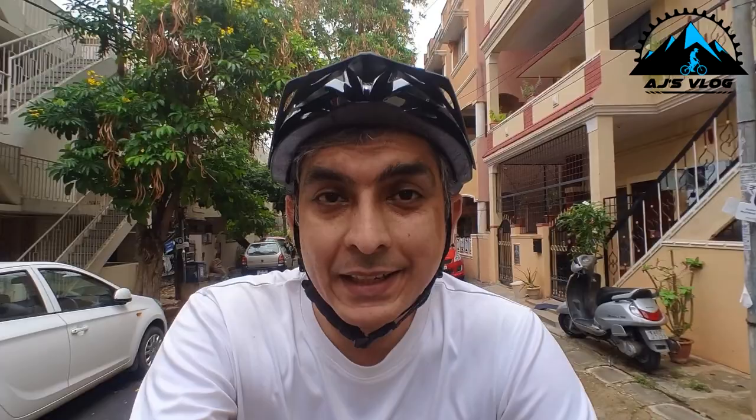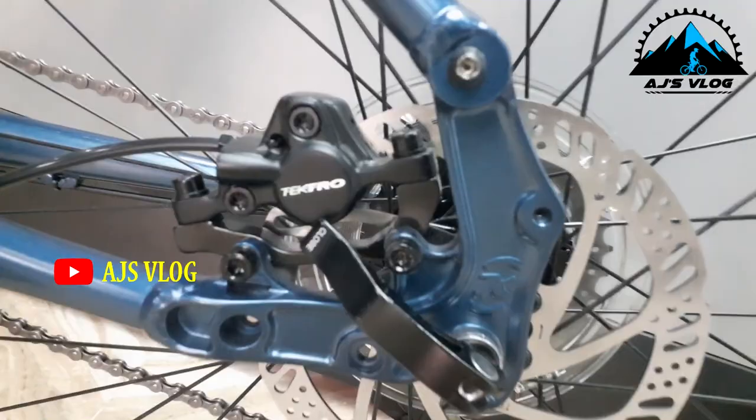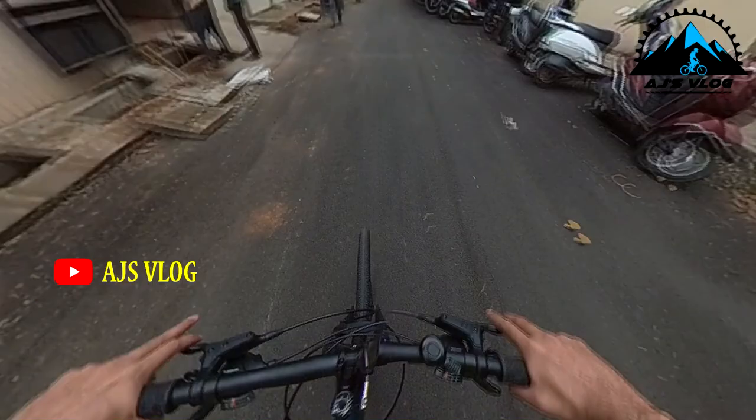The Kona branded plastic pedals do have studs on them, so they give you a good grip and ease of riding. Braking is powered by dual Tektro hydraulic disc brakes, which are crisp and help you stop on a dime.